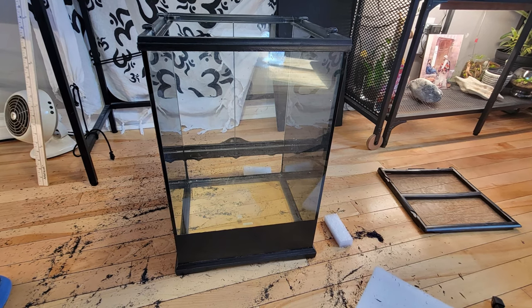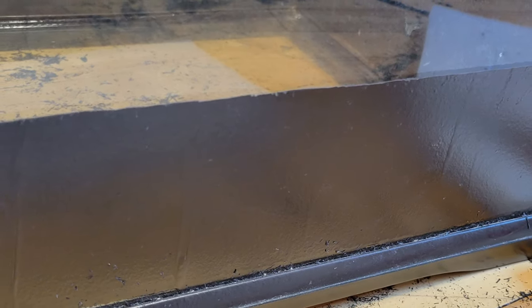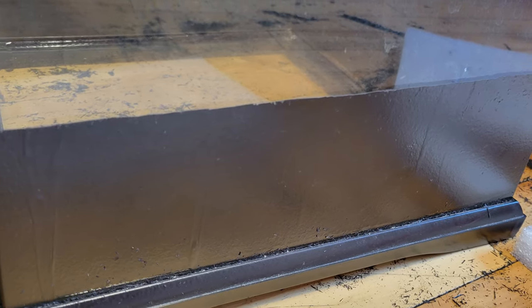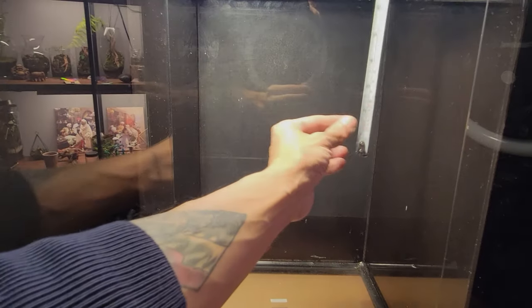One eternity later, I managed to peel the acrylic off. Since the bottom portion is aquatic, there will be no need to remove the acrylic paint from the bottom portion. Archie the terrarium supervisor was not impressed so far.